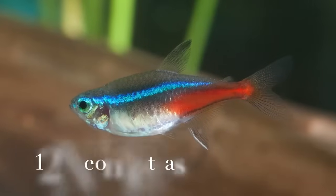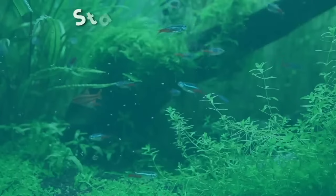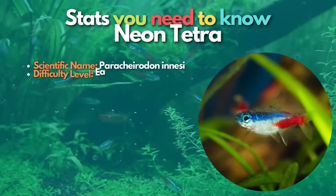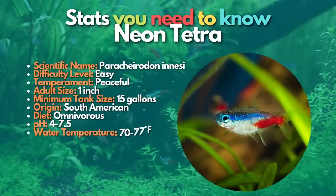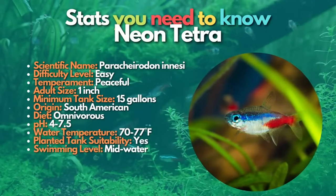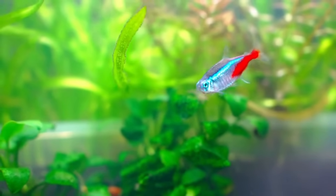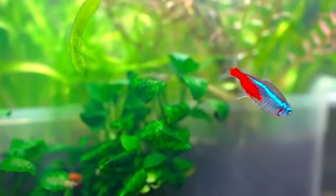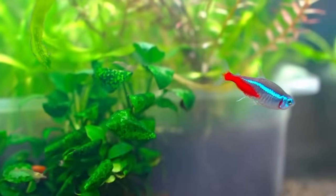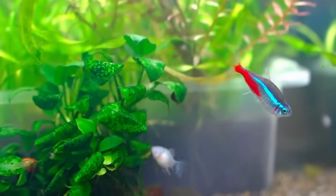After the bristlenose pleco, let's talk more about neon tetras, one of the best fish in the freshwater hobby. The neon tetra is a slender fish that is very popular with aquarium owners. It grows to a length of 4 cm; its hind parts are colored a gleaming red, and its sides have a neon-like blue-green stripe. Neon tetras are stunning fish — these South American beauties are one of the most popular community species because of their fantastic color and easy care.